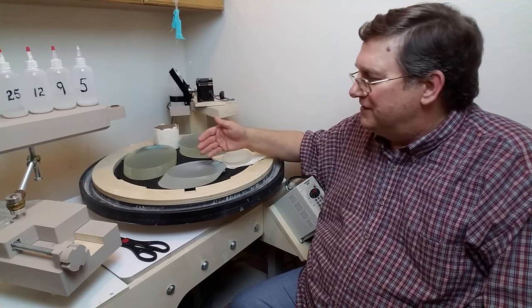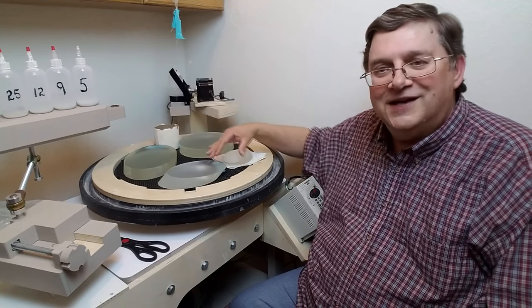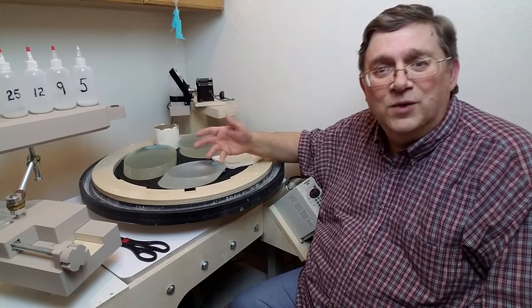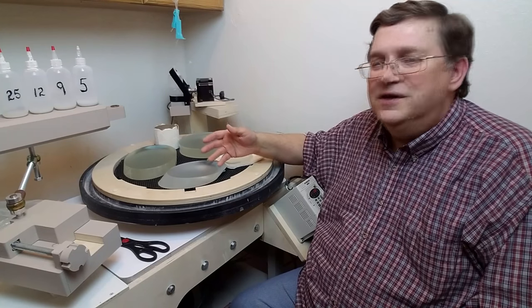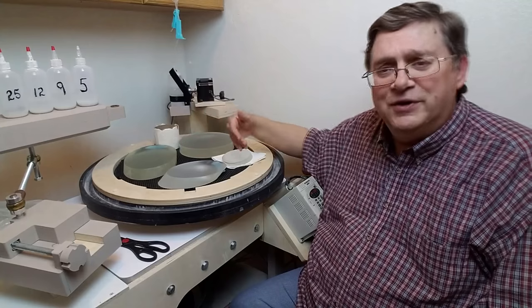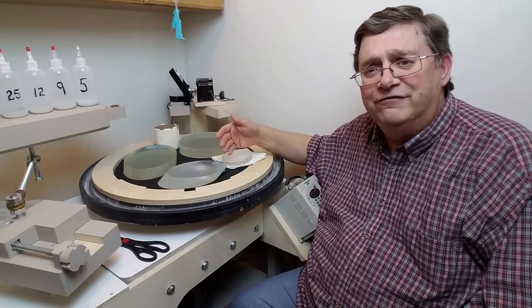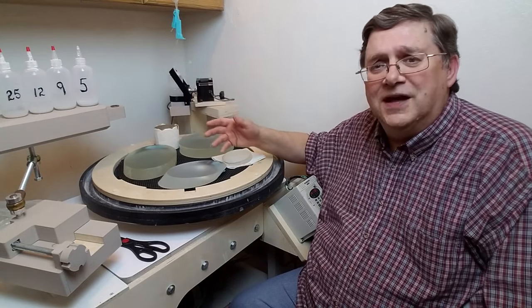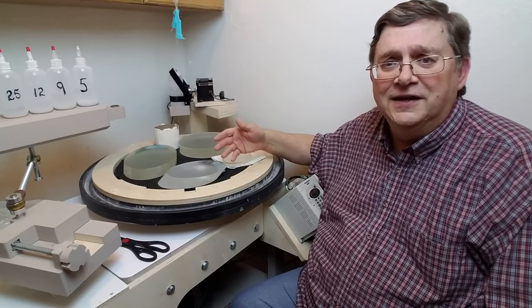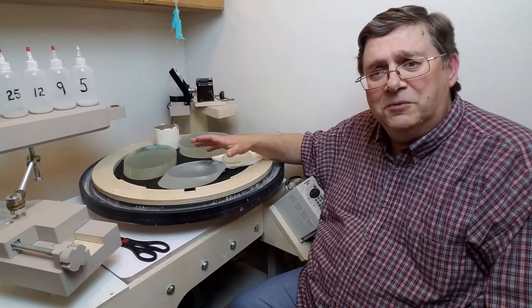My process is to do all sides of these mirrors first with the grinding, then polish the fronts with the normal pitch polisher after going through the standard grit sequence. These are all pre-generated and precision-ground flat, so I just use a common 25, 12, 9, and 5 micron series to do the grinding, then do the fronts with pitch like normal.